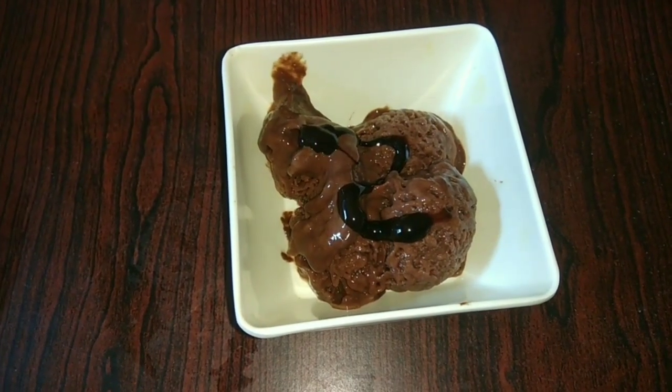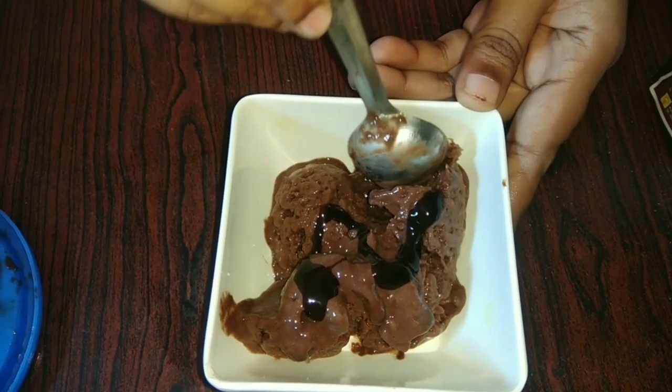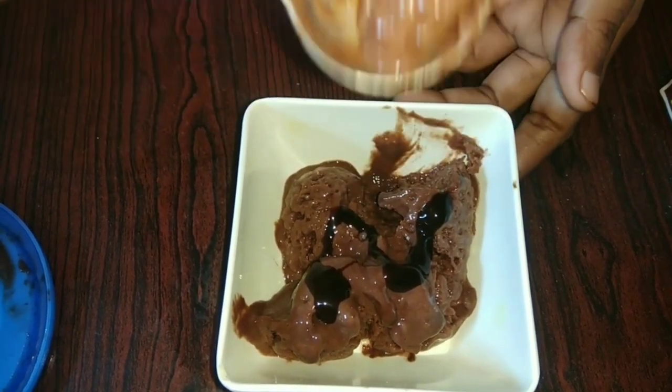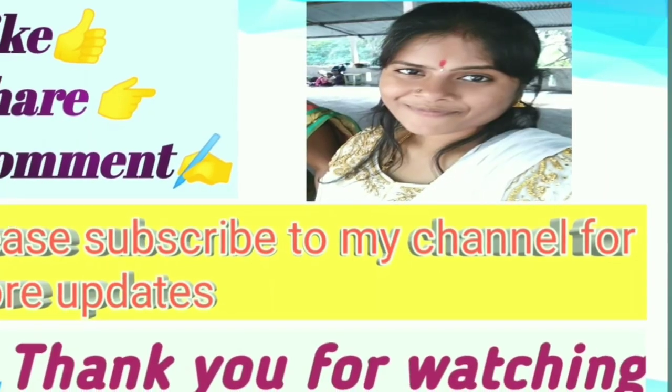I am going to show you how to finish the ice cream. I will show you how in this video. I am Sudha — bye bye, thank you for watching.